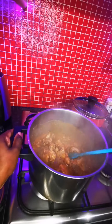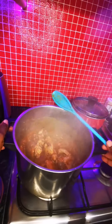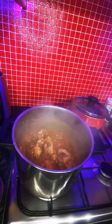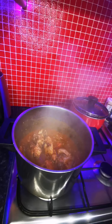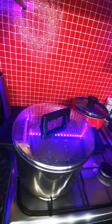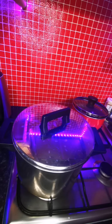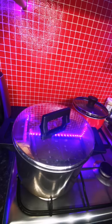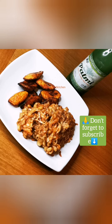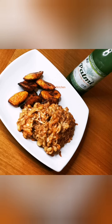Once that is done, you can allow it to cook for maybe another 10 minutes, then you can dish it and enjoy it — either with plantain or with palm wine. See there you go! I hope you enjoyed it, hope you liked it. Please subscribe — thank you!